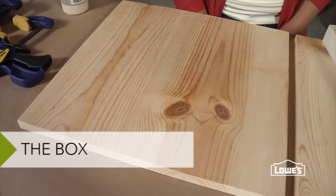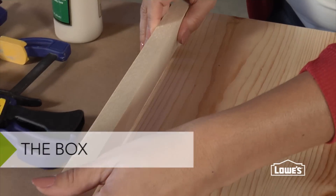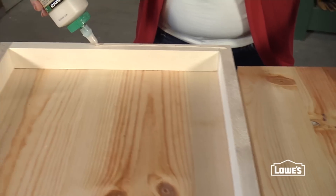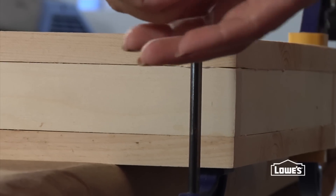There are two faces and three side panels that form this open-ended box. Use some wood glue to attach the panels to one of the faces, then glue the second face in place. Clamp the whole thing and let it dry.